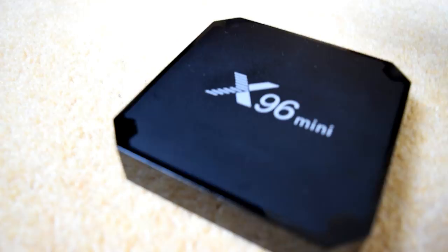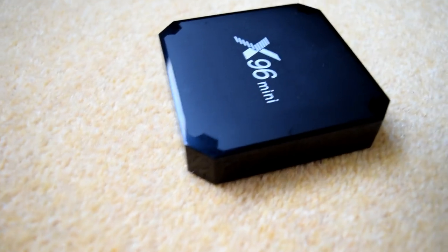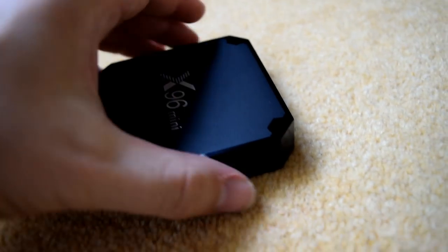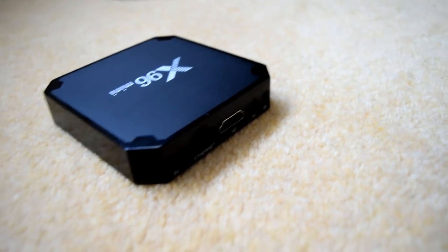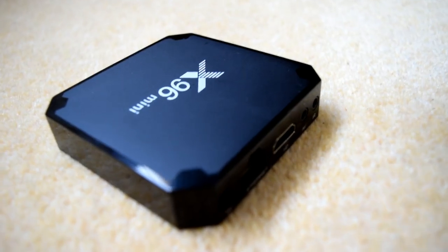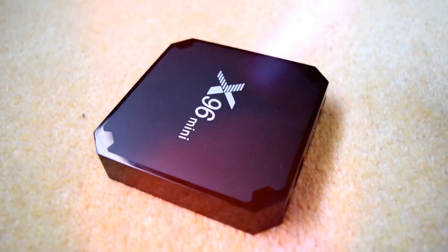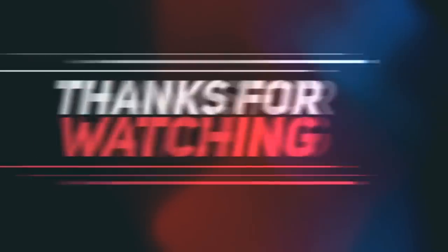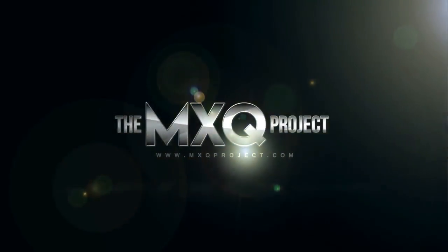Thanks for watching, guys. This has been an interesting video. Don't forget, the MXU Project has got a brand new website — that's mxuproject.com. Don't forget to subscribe to our channel and hit that little bell icon to make sure you keep updated with all our new videos. We are also still running that TX2 competition — we're almost at 2,000 subscribers. If you want to get involved, you still can, and we'll announce the winner when we hit that 2,000 subscribers. Not long to go now. Thanks for watching, and we shall see you in the next one.